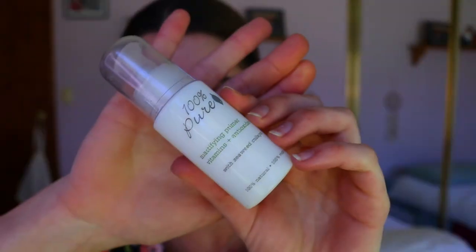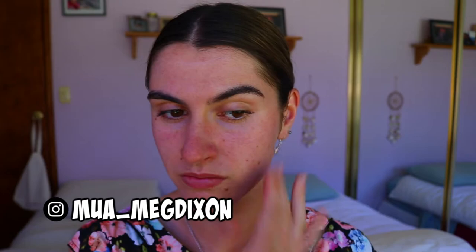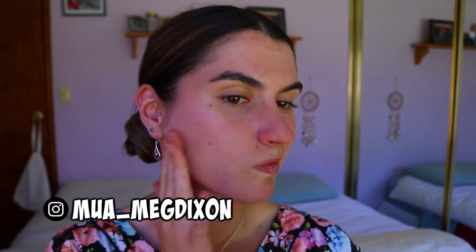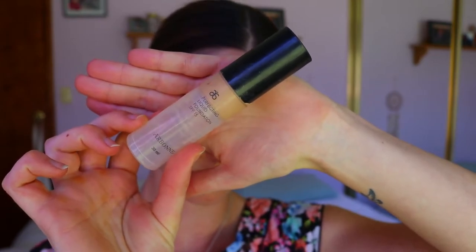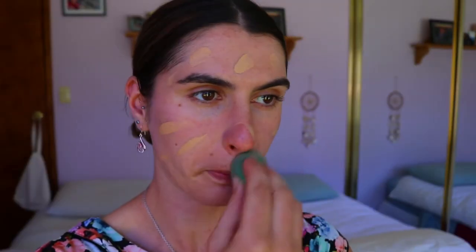Hey guys, welcome to my Valentine's Day makeup tutorial. It's going to be a full face today. Starting off with the skin, I'm prepping with a mattifying primer — this is the 100% Pure mattifying primer, filled with vitamins and antioxidants. It's really great for the skin, non-toxic, and made from all natural ingredients, which I love. I don't like putting harsh chemicals onto my skin.